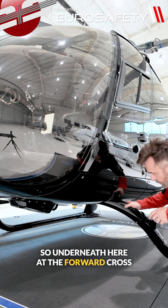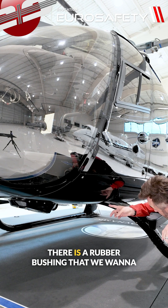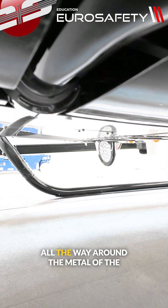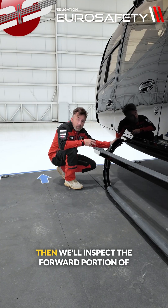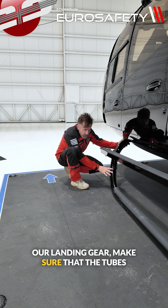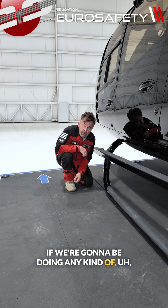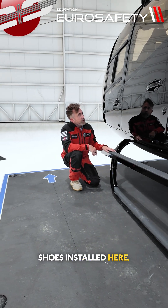Underneath here, at the forward cross tube attachment point to the airframe, there is a rubber bushing that we want to make sure is free of cracks and all the way around the metal of the forward cross tube. Then we'll inspect the forward portion of our landing gear, make sure that the tubes are in good condition and the step is secure. If we're going to be doing any running landings, we want to really make sure we have our carbide skid shoes installed.